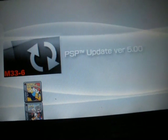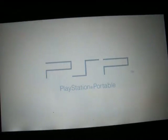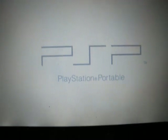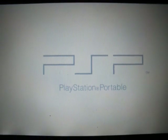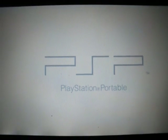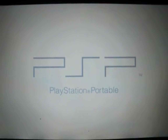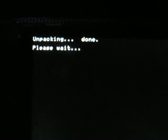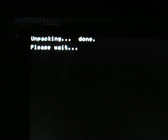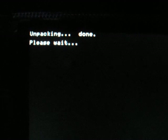Now what you need to do is press X. It will say unpacking and done. Please wait at the top. It will fade away if you have less than 78% of battery life, then return you back to the X and B.